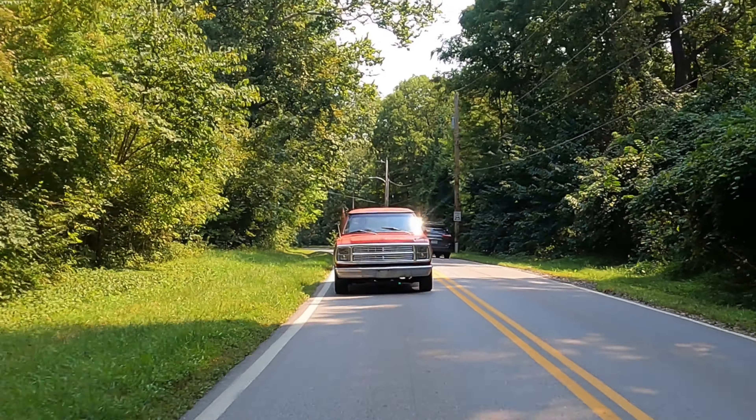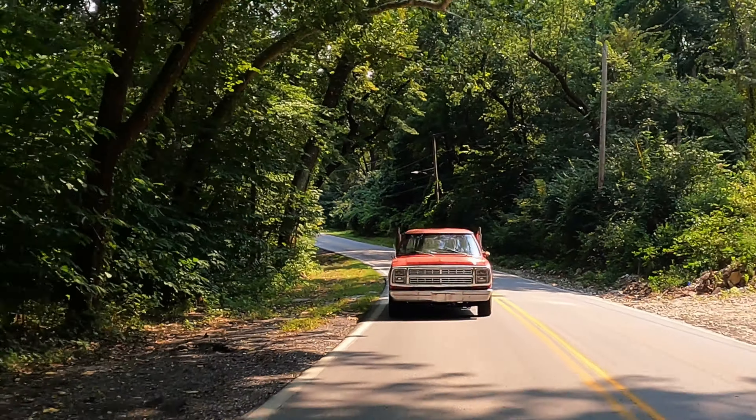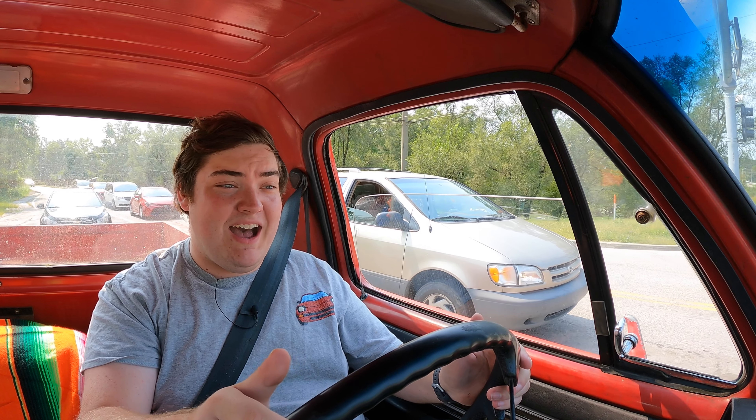I am super excited to be driving the Little Red Express for a couple of reasons, but mainly this truck was super special and only manufactured for two years, 1978 and 1979. Its whole reason for manufacture was just to be a hot rod.